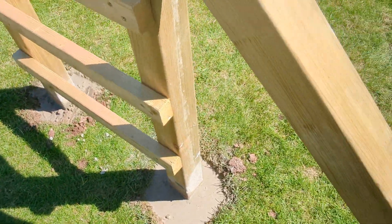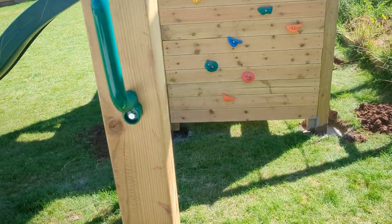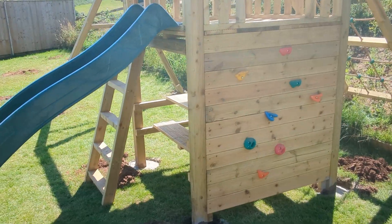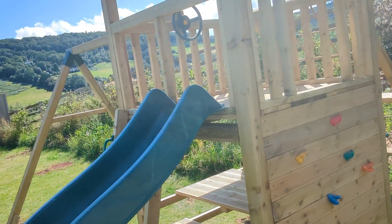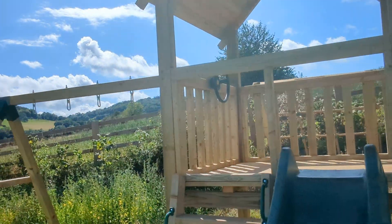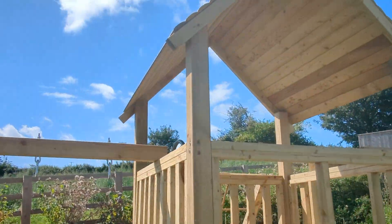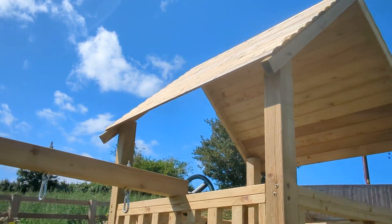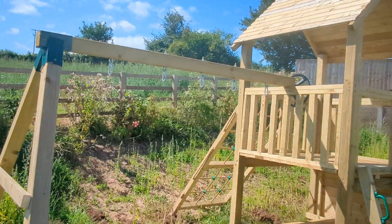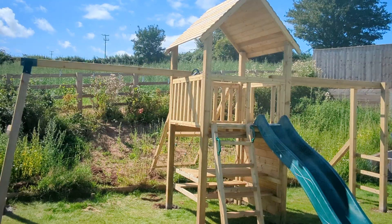Each leg is concreted into the floor with all the braces, which means even if your floor level isn't a hundred percent level — as you can see with the stepped garden — there's no hassle for this unit. You dig it in and get each leg working. If you can't go down through the soil you cut the wood; if not, you just dig those holes a little bit deeper until the frame is flat and level, and you've got yourself an amazing play structure.